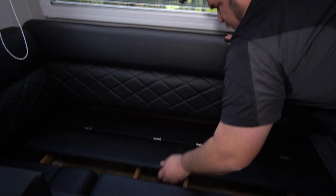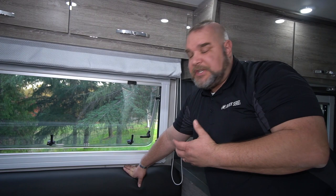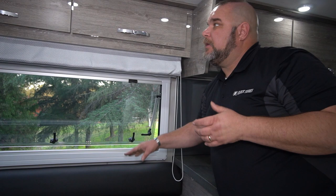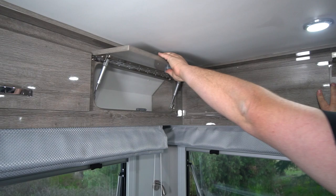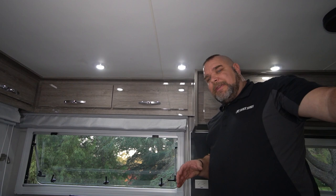This third bench section is one of the most exciting because it actually has two doors, and there's a lot of storage underneath — whether you're storing sleeping bags, food, or whatever else. There are a lot of cabinets in this unit: one, two, three, four, five, six cabinets just in this area alone. The HQ21 really has a lot of nice amenities when it comes to storage.